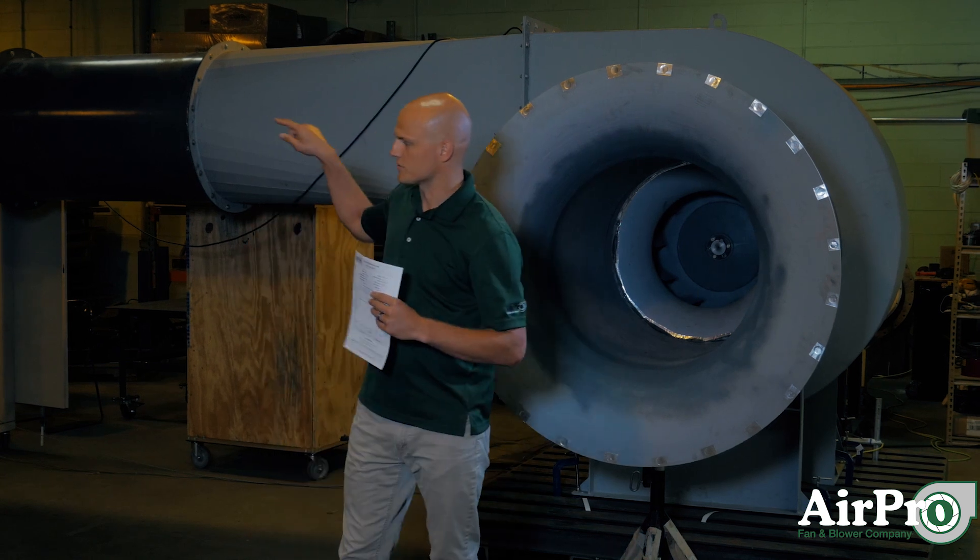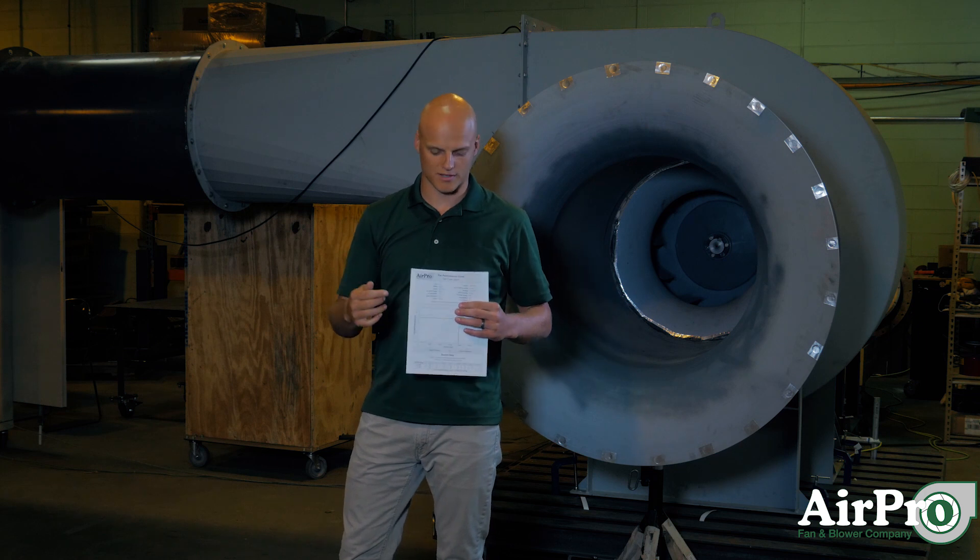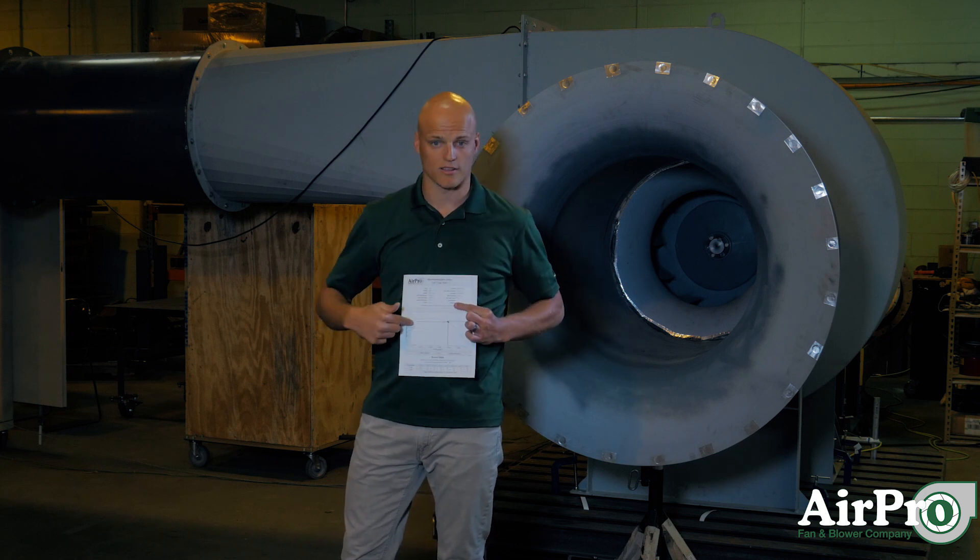We're going to head down here towards the spot where we'll be testing to get the static pressure and show you how we develop the different static pressure points along this fan curve.